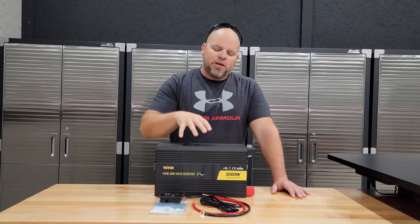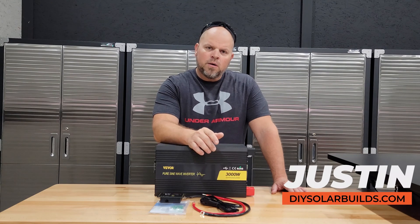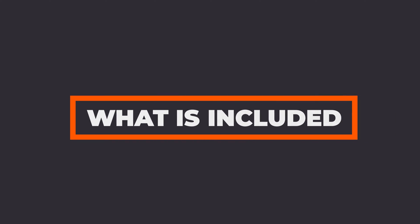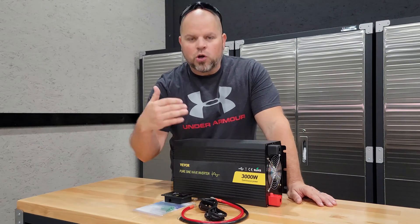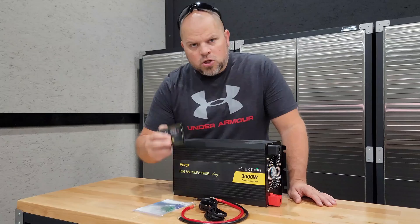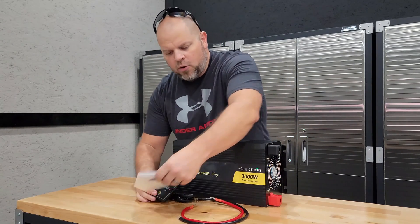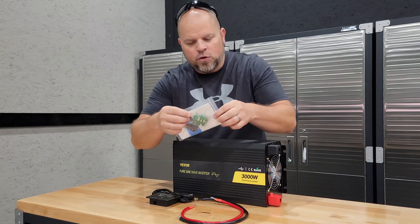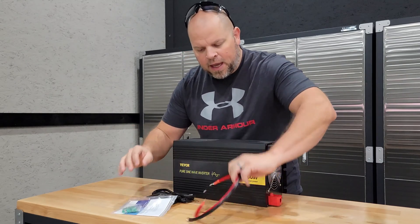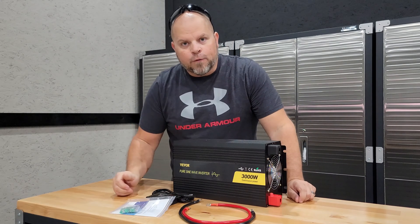Today I'm going to be covering 10 things you need to know about the VVOR 3000W 24V Inverter before you go out and purchase it. Before I get started I want to do a quick rundown of what's included. You get a display monitor and a cable to hook that up, 8 40A fuses, a manual, battery wires, and of course the inverter.